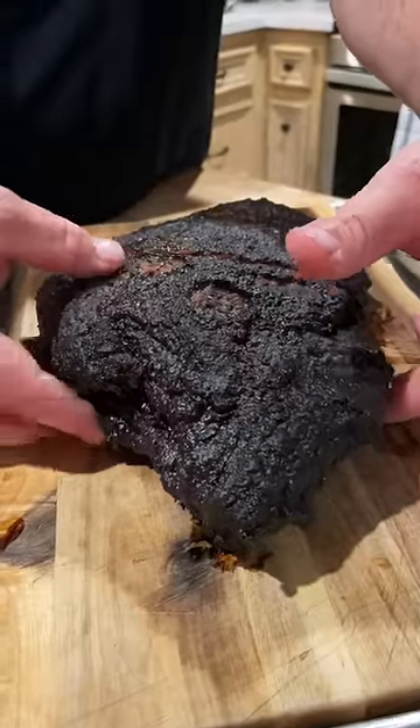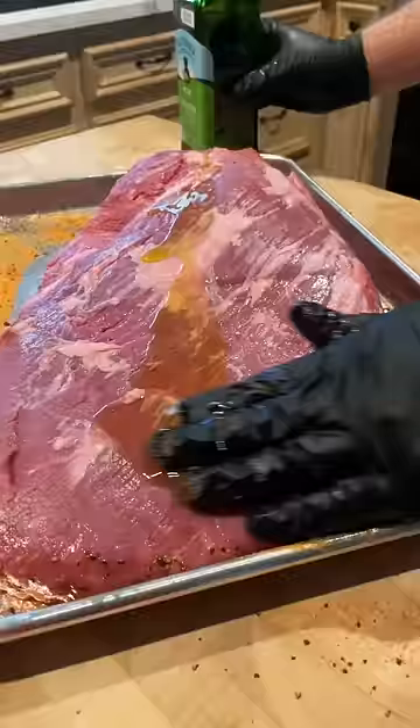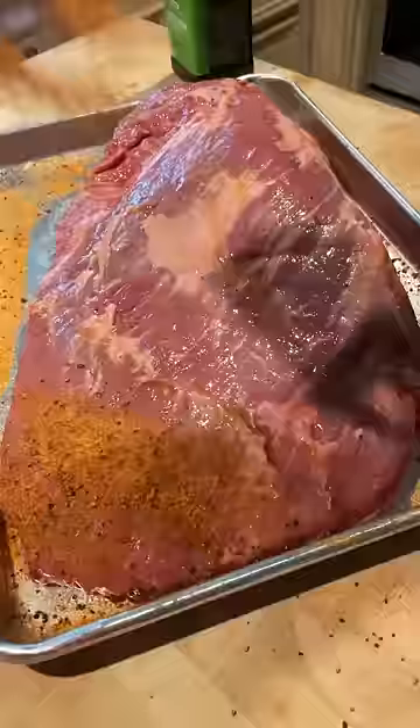This was one of the worst briskets we've ever smoked. I didn't want to post it at first, but then I realized it's important to show people that whether it's your first brisket or you've smoked hundreds like us, sometimes you're just going to screw it up.